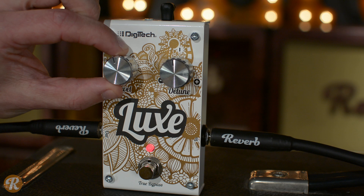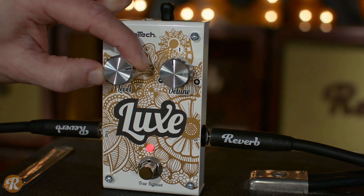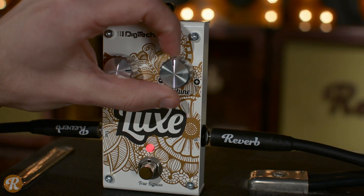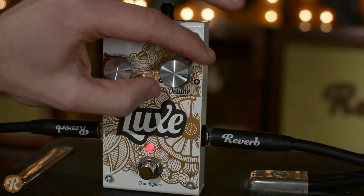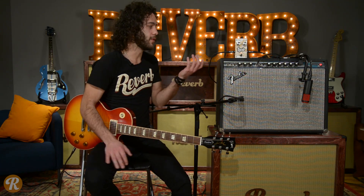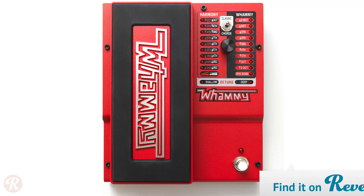It's a true bypass pedal and it's a really simple setup. Just two knobs: a level knob blending in the effect with your dry signal, and then the detune knob — plus or minus 50 cents. Right up the middle you'll get no detuning and you'll get a cool thickening, kind of doubling guitar effect, which is a very cool effect in and of itself.